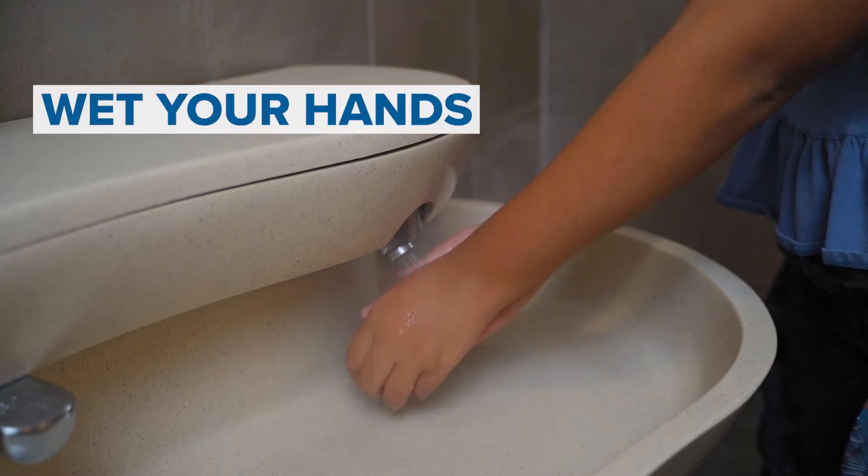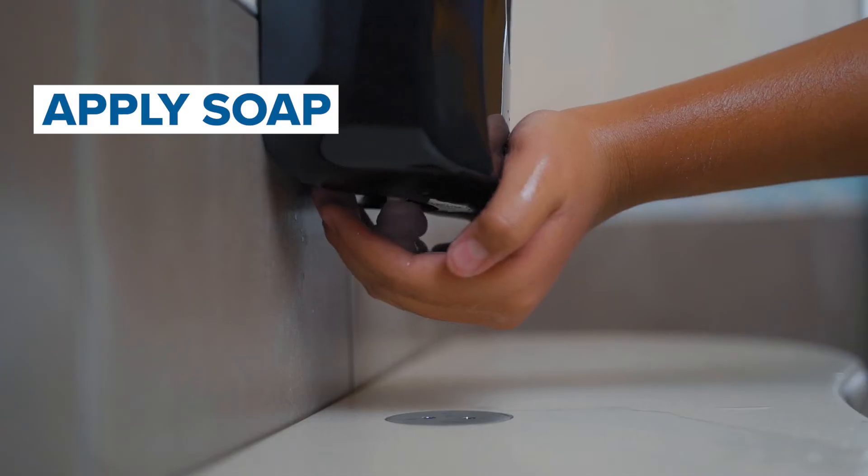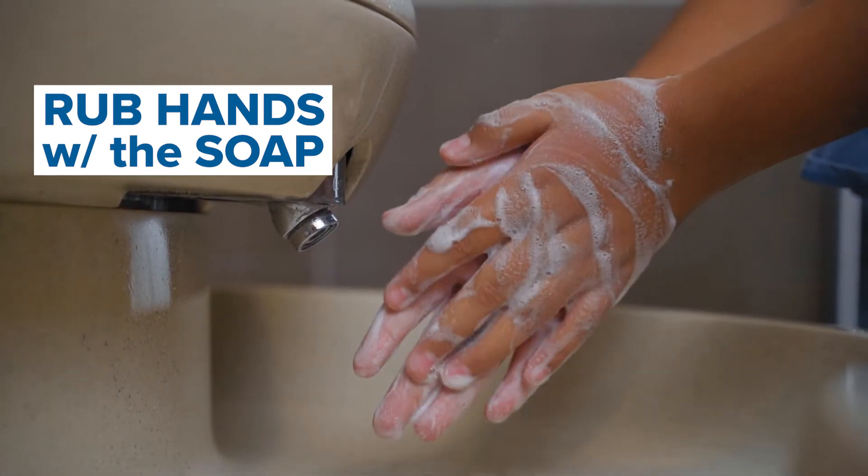First, wet your hands with clean water. It can be warm or cold, and apply soap. Then rub your hands together with the soap.